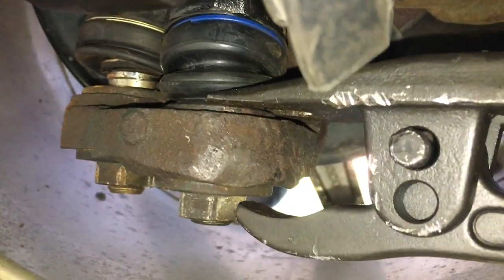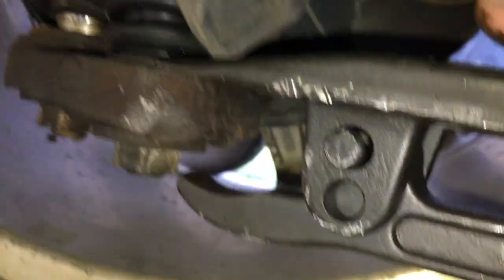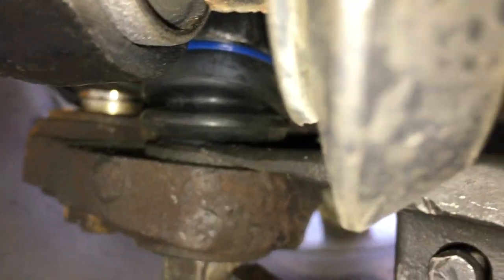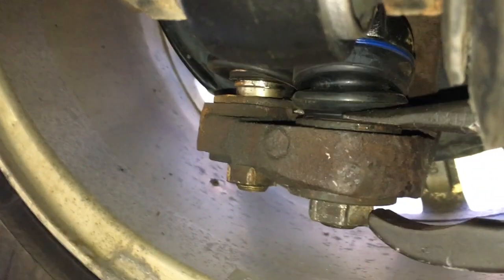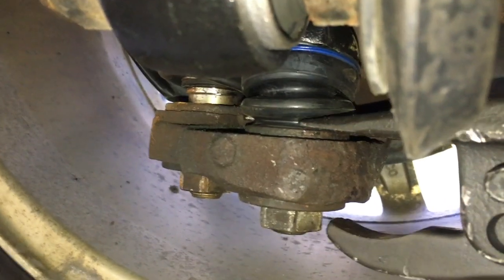Now, if you're just gonna hit them with a hammer or an air hammer, that sleeve can come out with it — you don't want that because they can break.